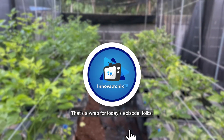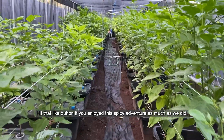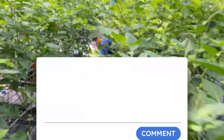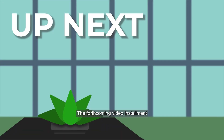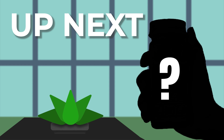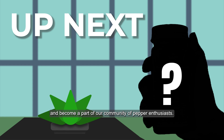That's a wrap for today's episode, folks. Hit that like button if you enjoyed this spicy adventure as much as we did. And if you want to keep up with the sizzling world of Carolina Reaper peppers and discover more about hydroponics and stone farming techniques, don't forget to subscribe. And make sure to leave some spicy comments below. The forthcoming video installment revolves around products infused with the fiery Carolina Reaper pepper, promising an exceptionally spicy experience that you won't want to overlook. Be sure to hit that notification bell and become a part of our community of pepper enthusiasts.